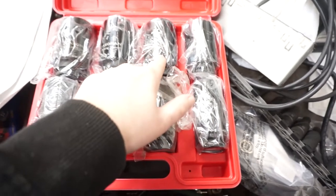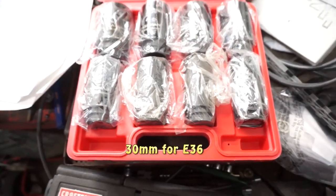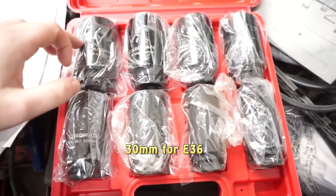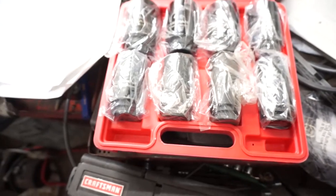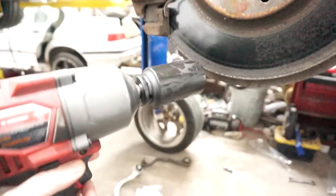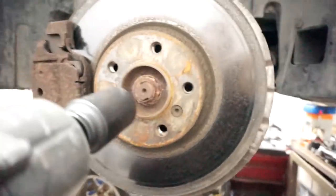For the X5, we're actually going to be using this one, which is a 36 millimeter. They do come in this plastic with oil to keep them from rusting — don't think it's cheap packaging; this is actually intended to protect the sockets. Okay, we got our 36 millimeter on the impact. Let's try this.